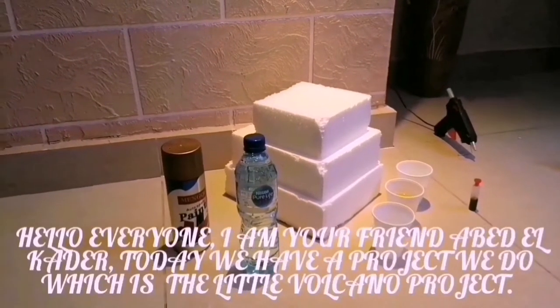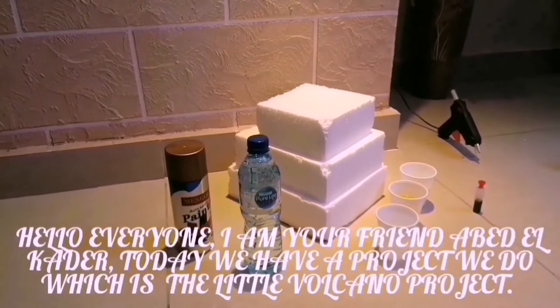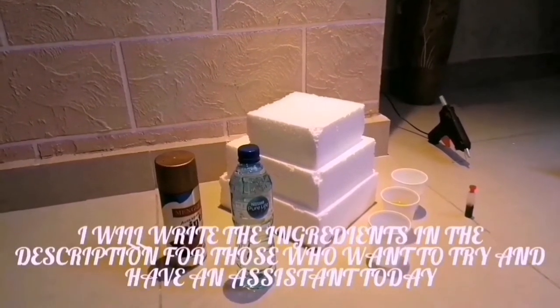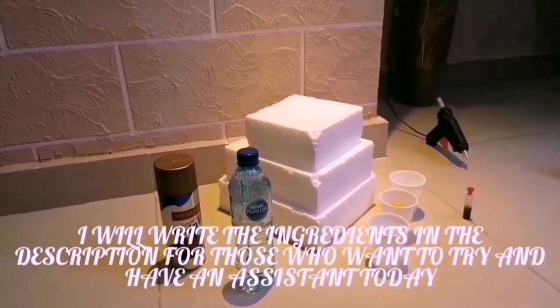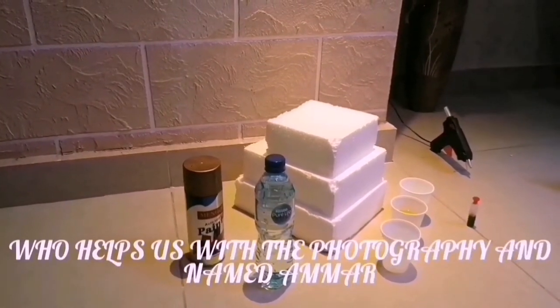Hello everyone, I am your friend Abdelkader. Today we have a project we are doing which is a little volcano project. I will write the ingredients in the description for those who want to try. And I have an assistant today — thanks to our photographer for the project, named Ammar.